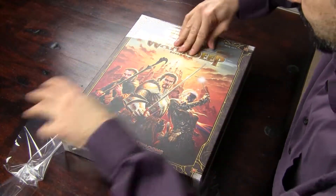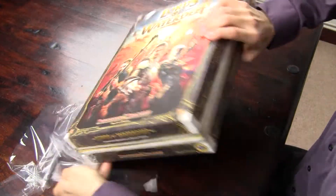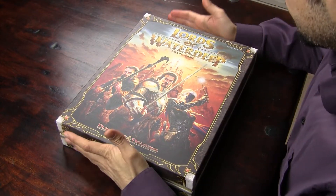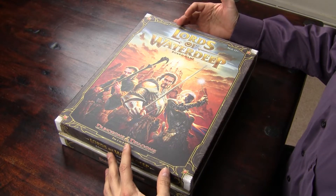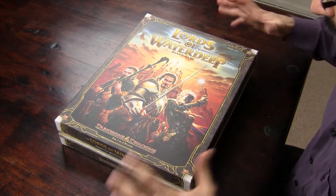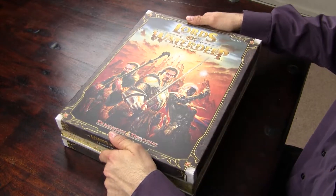Without further ado, let's take a look inside and see what comes in this game. My reaction is totally genuine — I really have no idea what's inside the box. The box is laminated, matte lamination, which is very nice. You can probably see the difference now in the camera from the light reflection we had earlier, and how nice and matte and beautiful and colourful it looks now, which is great because the box is quite durable that way.